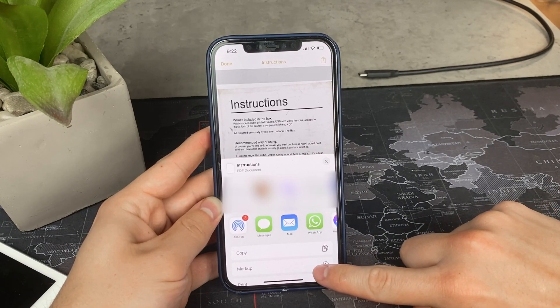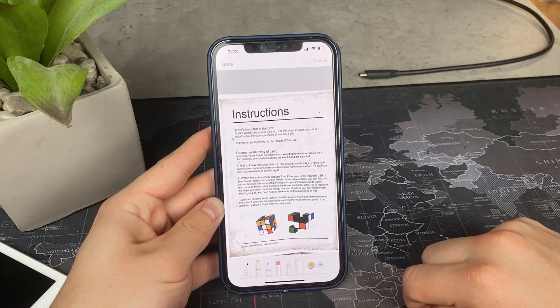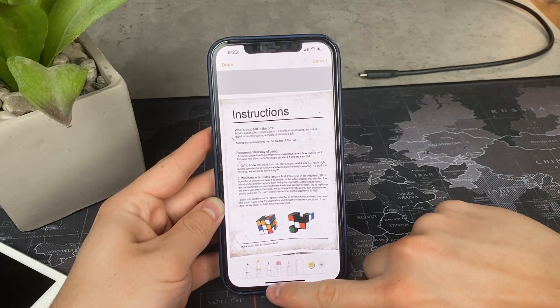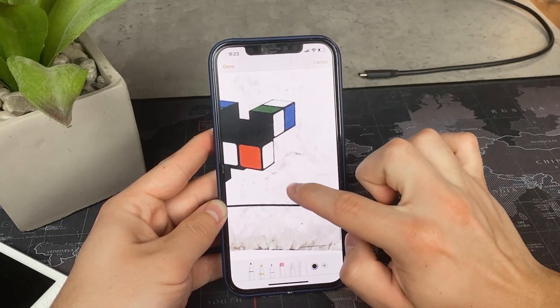This is already the first option — if you click on it, you get access to the pencil and pen tools. You can use your finger to draw a signature, writing your name with your finger or Apple Pencil.